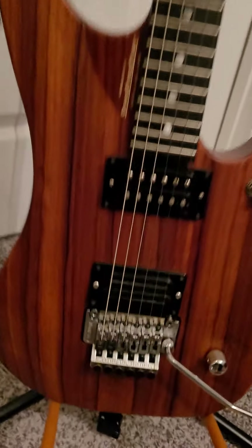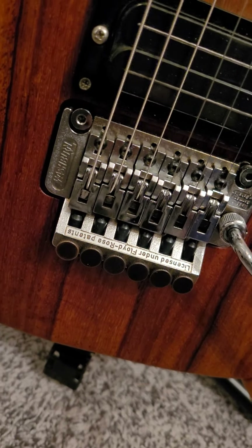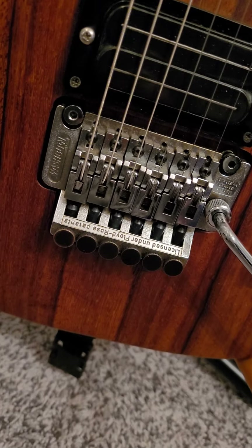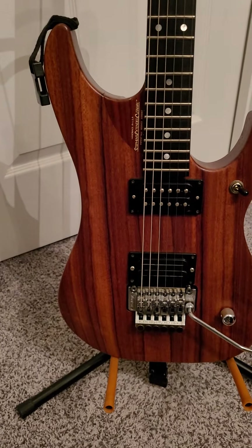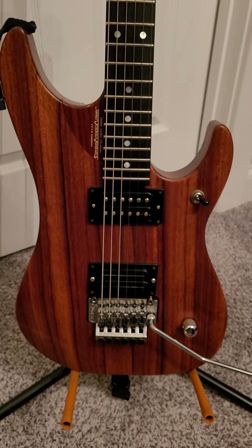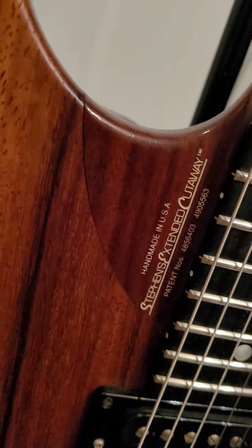They have these Washburn-branded Schaller bridges on them, which is the same company that makes Floyd Roses. They all have a really thick base plate, they sound great, and they perform great. No issues at all with that bridge. I know some people swap them out for original Floyd Roses, but I wouldn't — it's great.